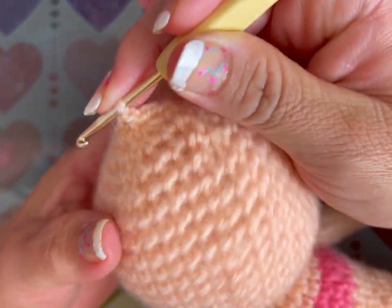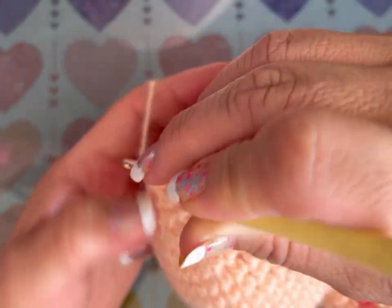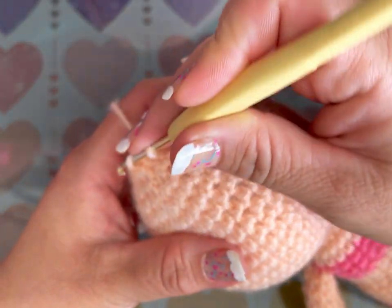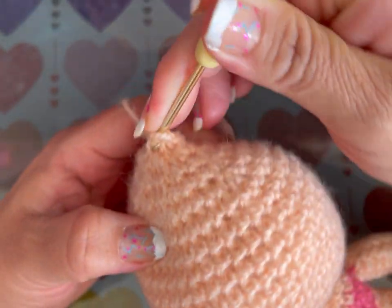En la vuelta 57: un punto bajo, una disminución, 6 veces — total 12 puntos. En la vuelta 58 hacemos 6 disminuciones, rematamos y cerramos el hoyito. Antes de cerrar, rellenen la cabeza lo más posible para que quede dura.